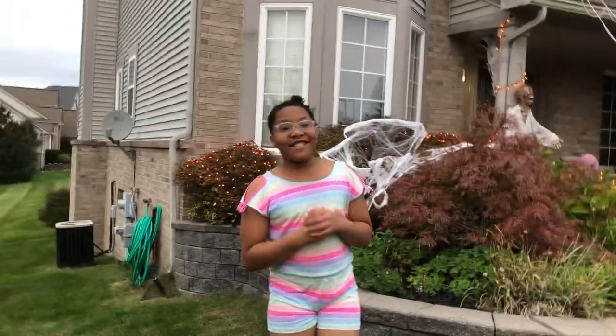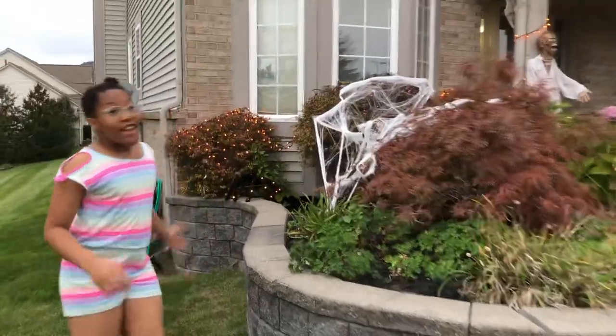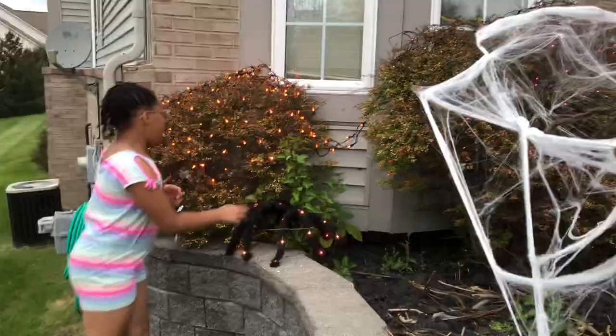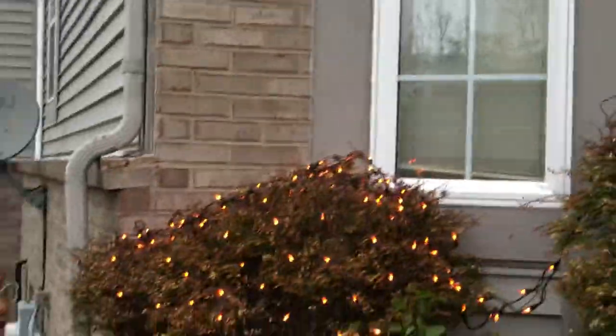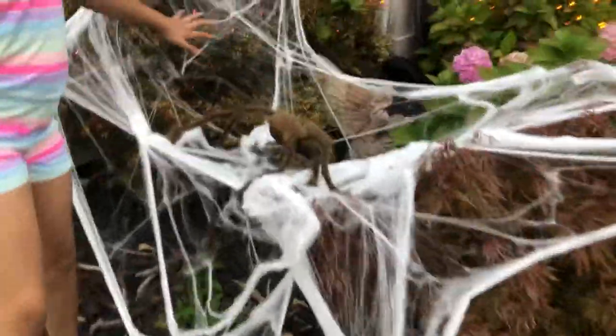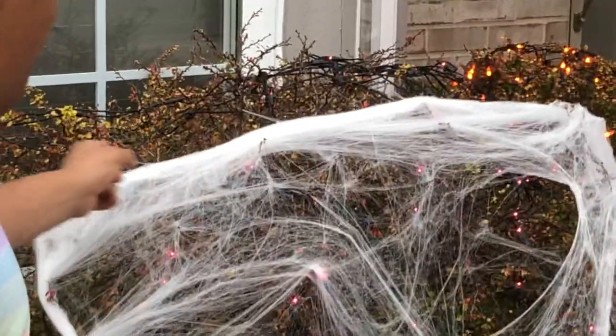Okay guys, so here is the tour of the Halloween decorations. Over here we have a spider, and then we've got some orange lights up here. We've got a spider caught inside of the spider web, and this goes all the way down to here. Over here we have some thin purple lights.